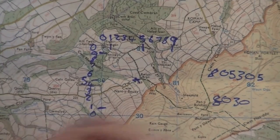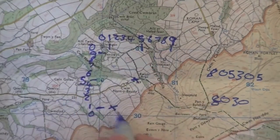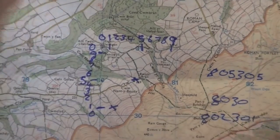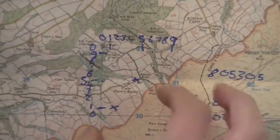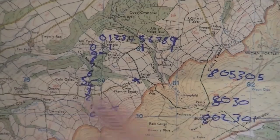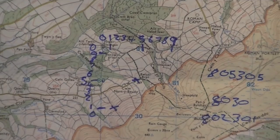This point here — going along the corridor and up the stairs — is 805305. So 805305. If I wanted to tell somebody I was down on this corner of the boundary, I'd go along: 80, then just past one so it's about 802, and going up: 301. So that's 802301. If you're in between two numbers, some people say round up, some say round down — as long as you're fairly close, it's fine unless you're on a mountain leader assessment.